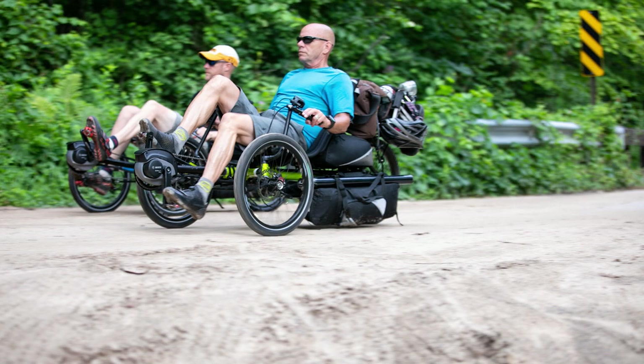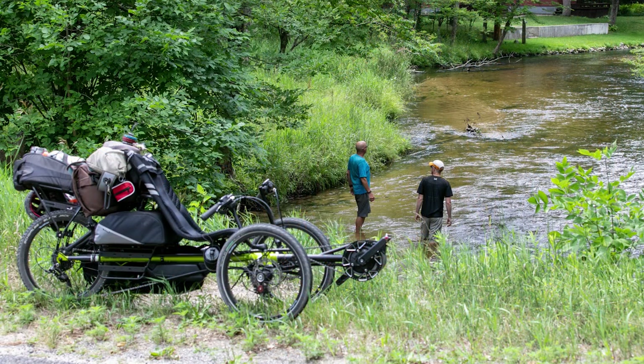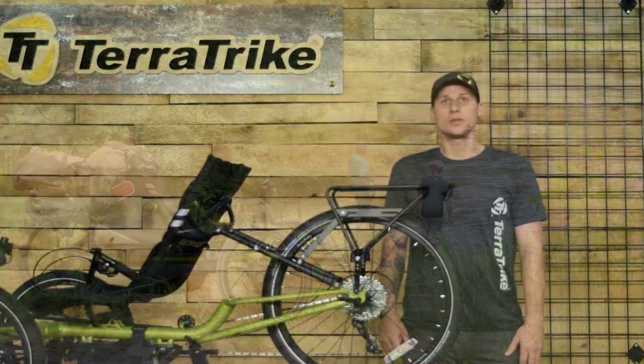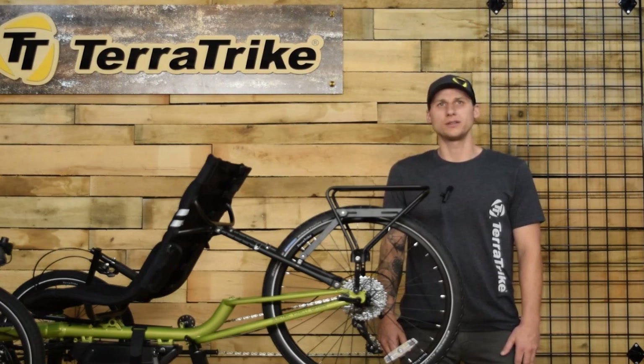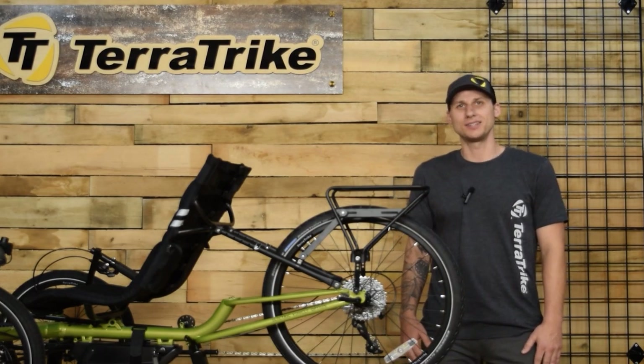So gear up, get out there, and ride without limits. The Rear Rack is strong, reliable, and ready for your next journey. Get yours by visiting your local TerraTrike dealer, or head to our website by clicking the link in the description below. Thanks for tuning in, see you next time!